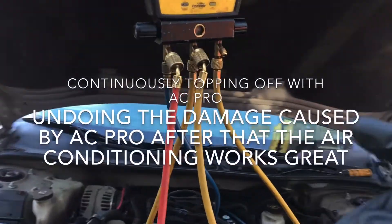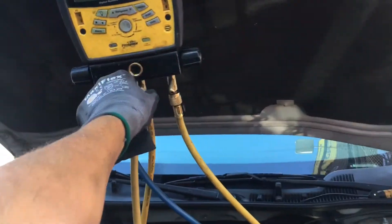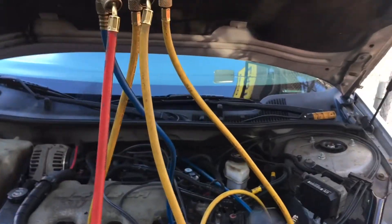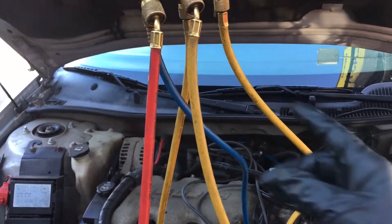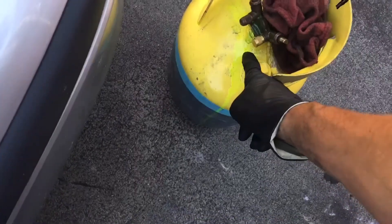A quick update on this extremely over-oiled AC system. AC Pro kept topping it off — it has oil stop leak and other BS inside there. As you saw in the previous video, as soon as I hooked everything up, oil just poured out of the hoses. This hose was totally filled with oil, so I'm letting it leak out.